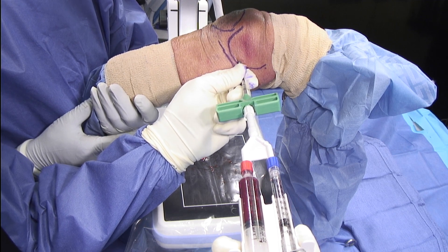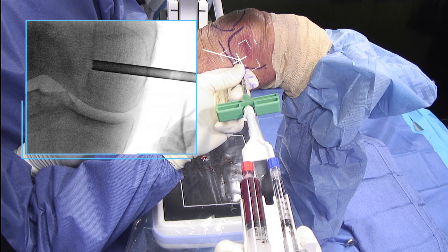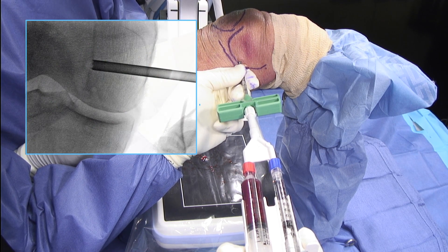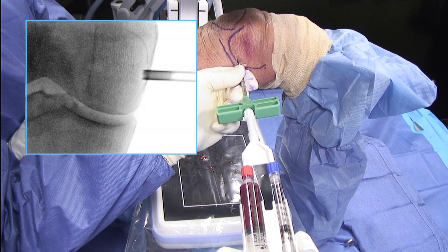I will then begin to inject the mixture. While I'm injecting, I'm slowly going to be removing and backing out my delivery cannula under fluoroscopy to ensure that I have full fill of the lesion.